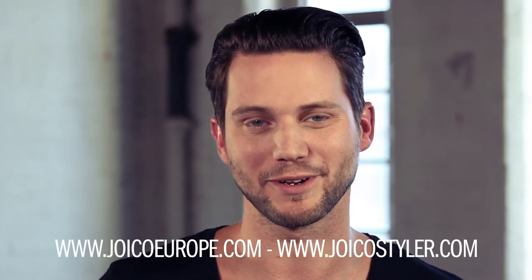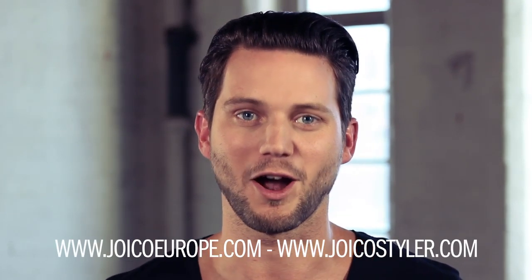Thank you so much for watching. Please do check out joicoeurope.com and joicostyler.com. I'm Daniel Grainger saying goodbye and thank you.